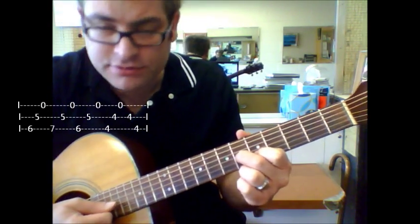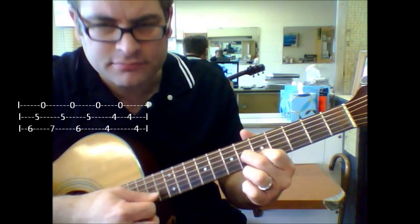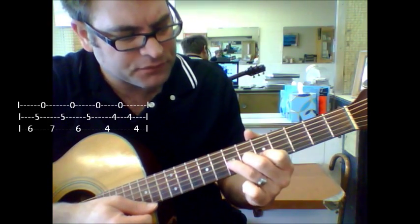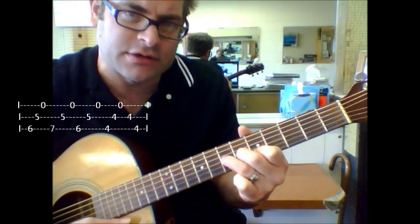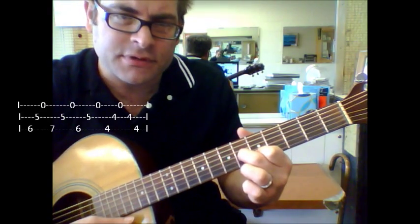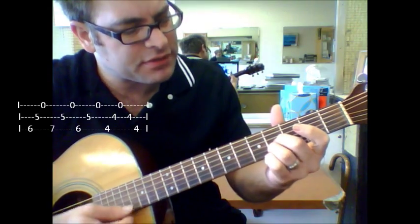We're going to start with the third string, and then we're going to put our third finger on the seventh fret of the third string — same direction: 3, 2, 1 — and then back two, lift up, and then slide down with your second and third finger.